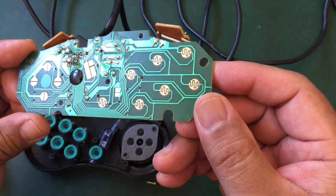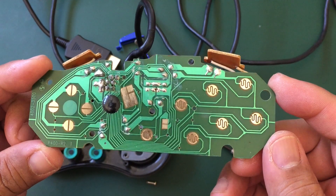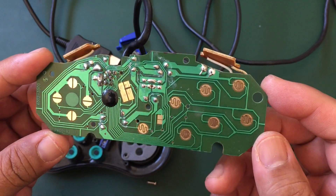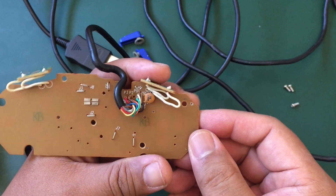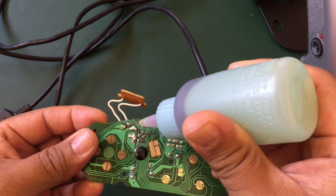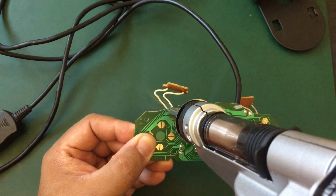The great thing about third-party controllers is that their PCBs usually have nice big test points or these great big traces. This one doesn't have test points but it does have nice big traces to solder on. Instead of using the shoulder PCBs, you can just get rid of them and use the through holes that they're attached to.